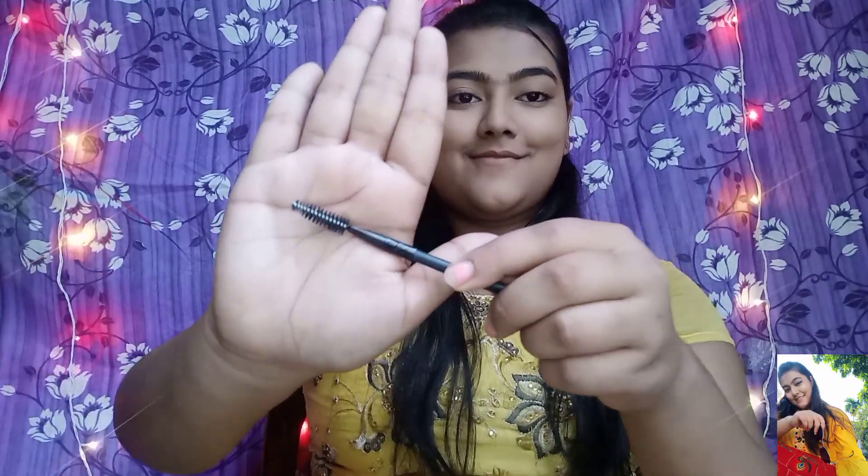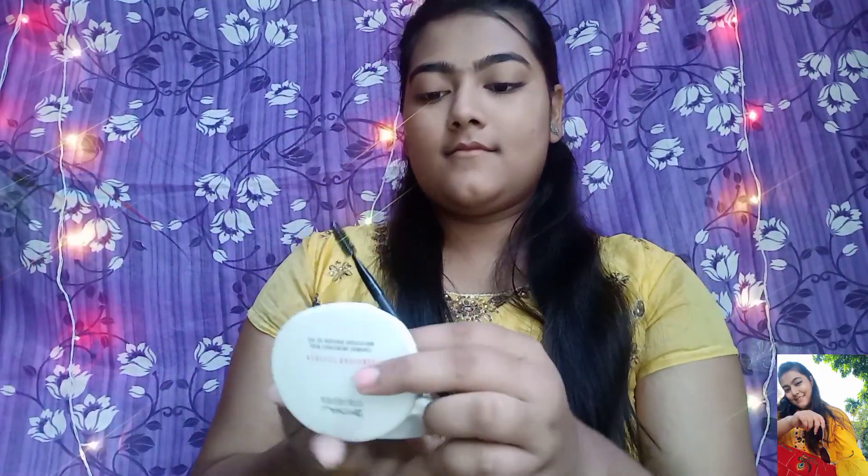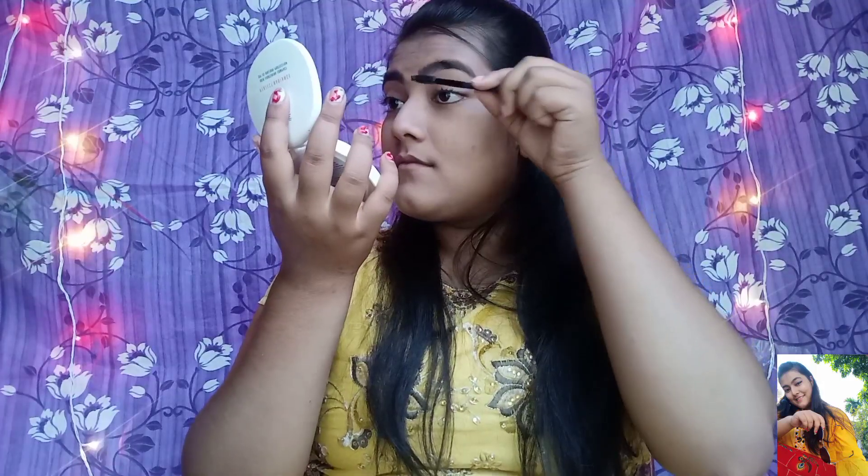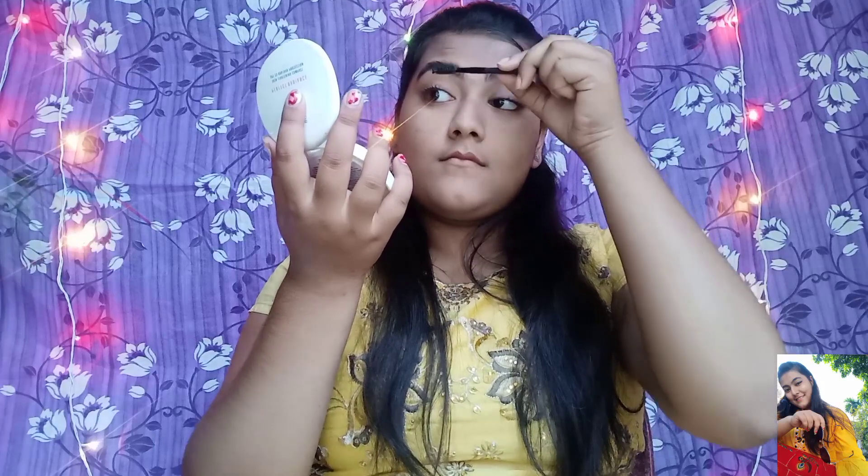Then with a spoolie brush, I will groom my eyebrows. Because my eyebrows were dark, I have filled them in.